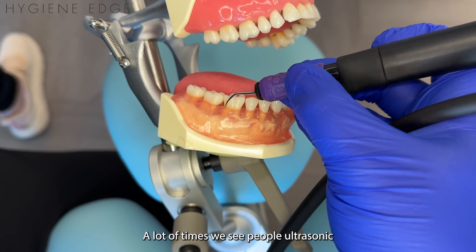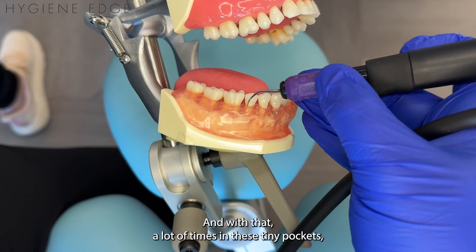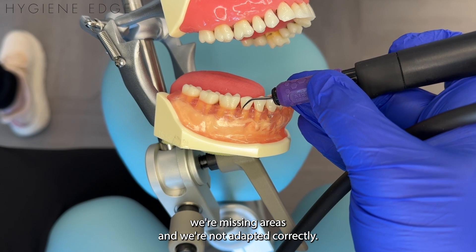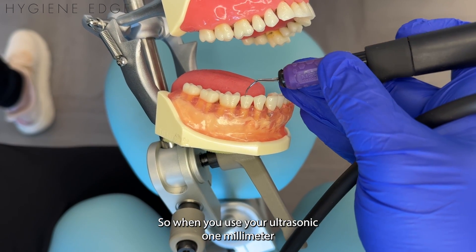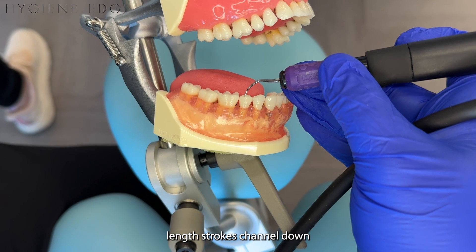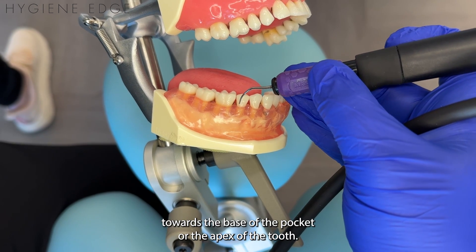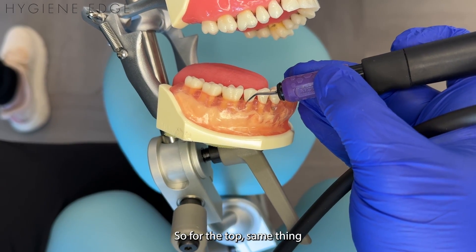It's really important. A lot of times we see people using the ultrasonic and they do big, huge back and forth strokes. With that, a lot of times in these tiny pockets, we're missing areas and we're not adapted correctly. So when you use your ultrasonic, use one-millimeter-length strokes and channel down towards the base of the pocket or the apex of the tooth.